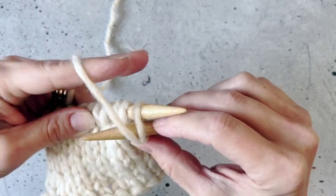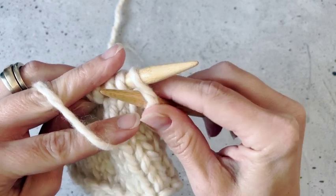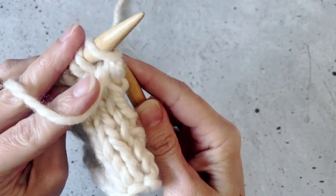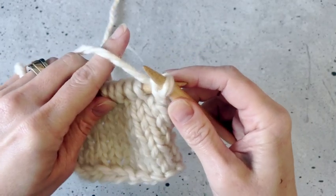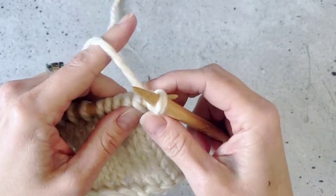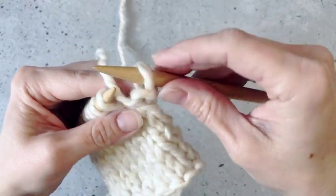Then you're going to yarn over — wrap your yarn over your needle counter clockwise — and then use the needle to pull that through the leg of the stitch you are making your purl into. Then slide that off of your left hand needle and onto your right hand needle, and you have made one purl stitch.